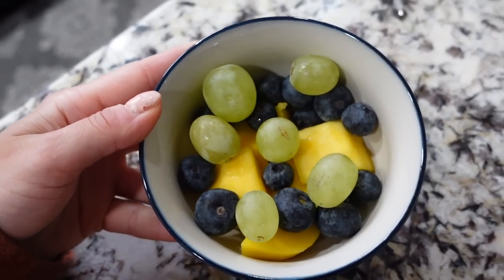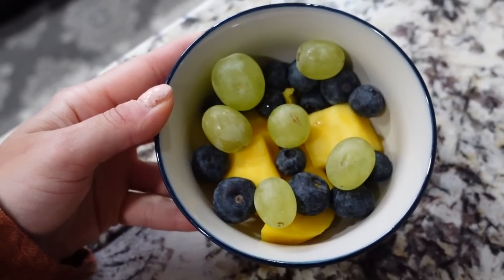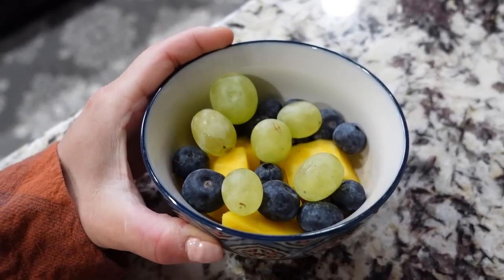I've just made a little snack for myself. I've got some mango chunks, some blueberries, and a few grapes. This will tide me over till lunch.